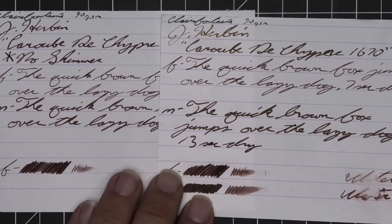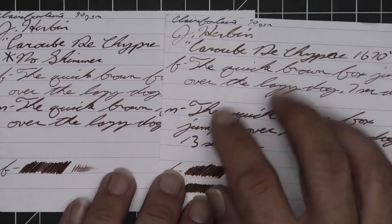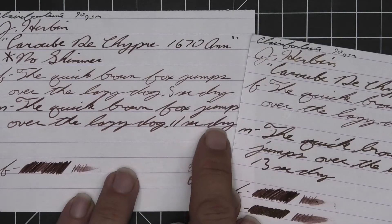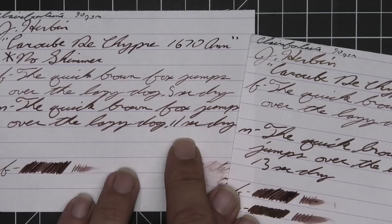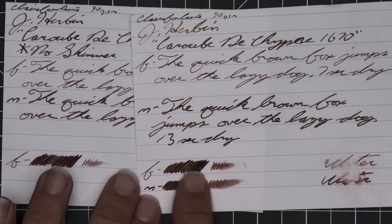The medium is much darker with no feather, spread, halo, sheen, and no shade — 13 seconds to dry. With the shimmerectomy we see a little bit of shading that does occur; look at the word 'jumps' — not a whole lot though — and 11 seconds to dry. For some reason there's no scrubby here.